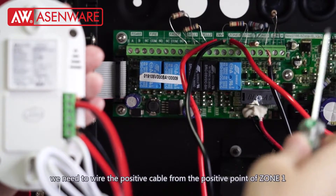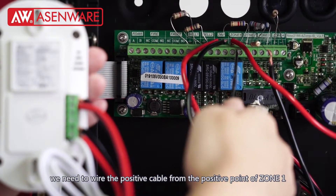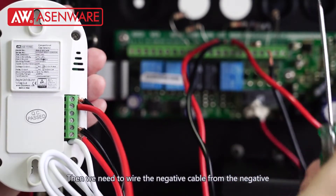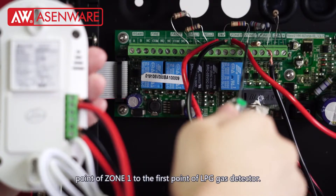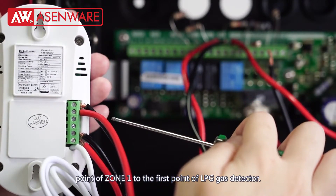In the next step, we need to wire the positive cable from the positive point of Zone 1 to the 2nd point of the LPG gas detector. Then we need to wire the negative cable from the negative point of Zone 1 to the 1st point of the LPG gas detector.